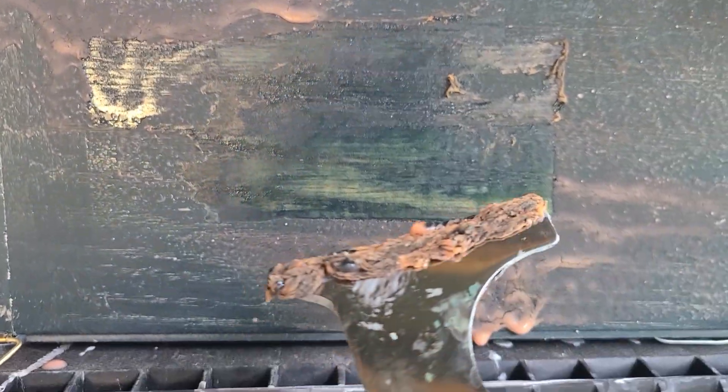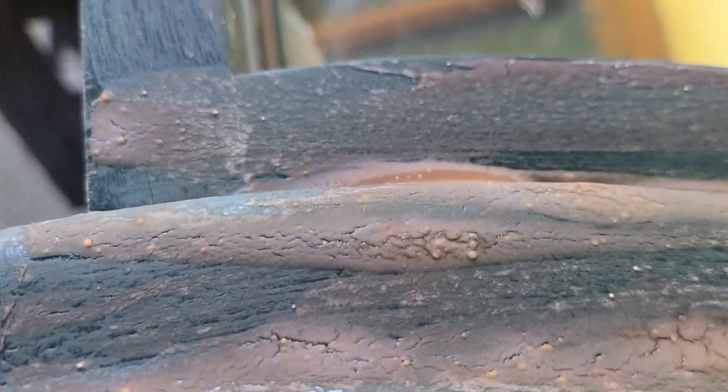You can see how it's coming off right there and it's really easy. I have noticed that small parts, like around these areas, are a little more difficult to get off, but you can sand it if you want.